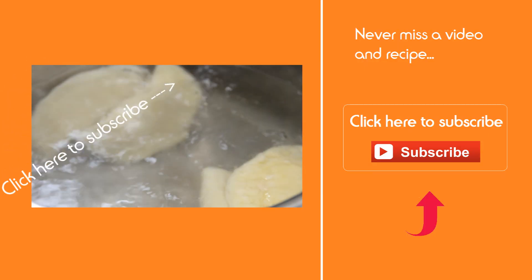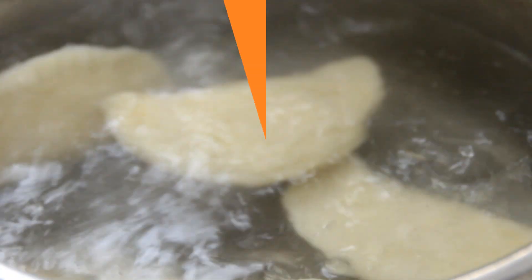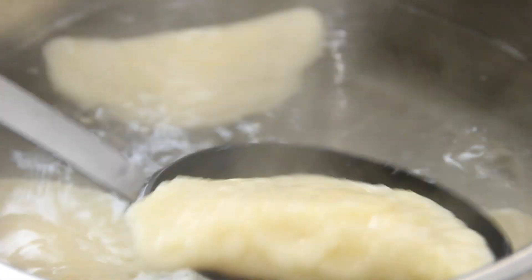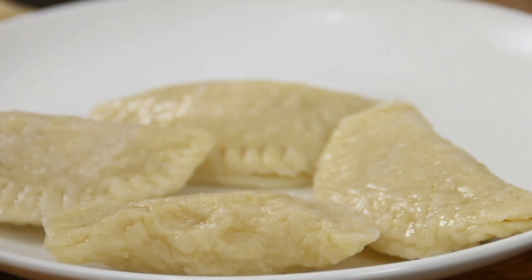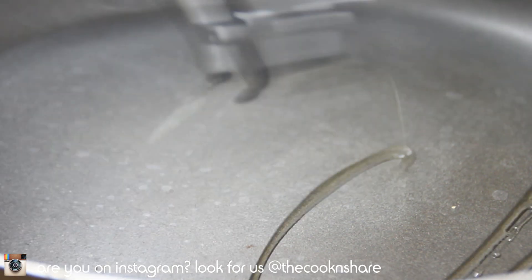This recipe will give you a total of about 12 pierogies. While they're boiling, don't forget to click that subscribe button. After about four minutes they're nicely cooked, so just set these aside on a plate and repeat this process for the rest of the pierogies.